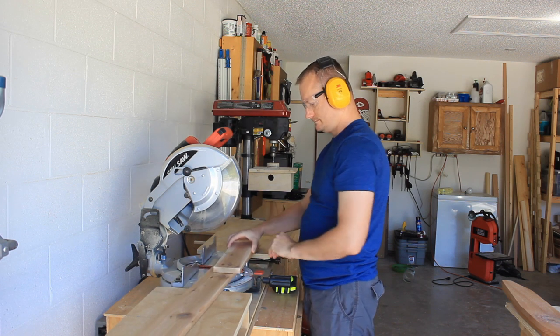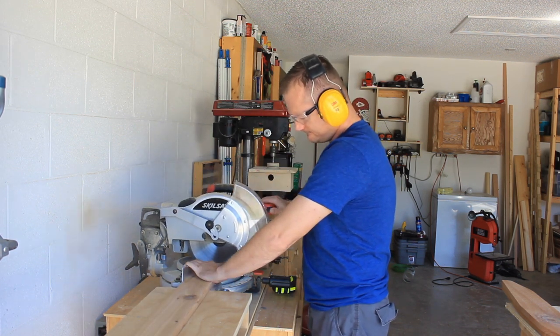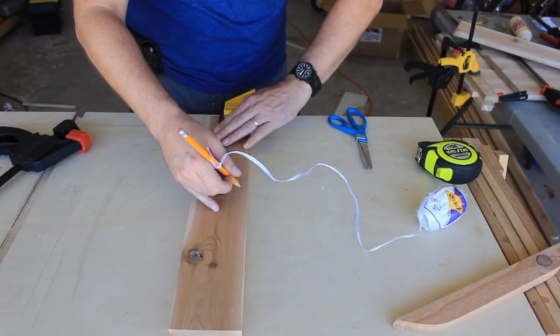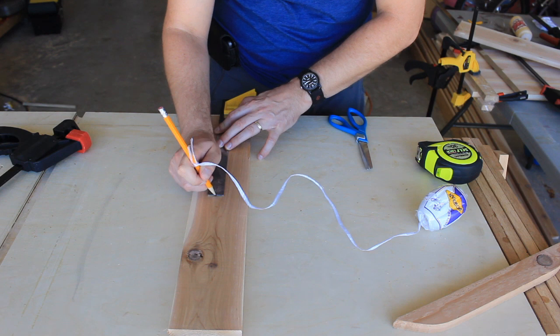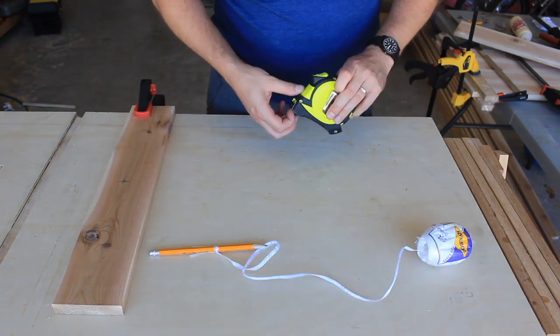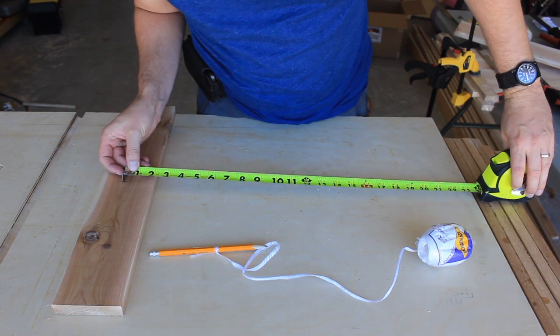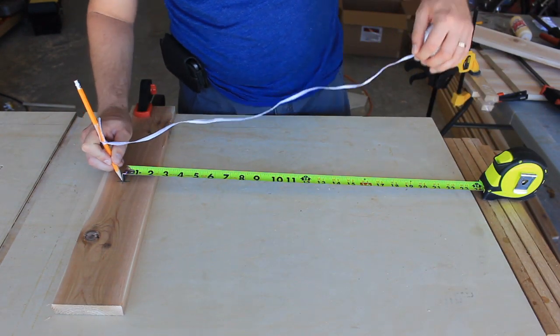A quick Google search for how to figure the radius of an arc will yield 7,760,000 search results — any number of these will provide a calculator and do the dirty work for you. So I'll mark the center of my board, then measure two inches up from the center. From that cross point I'll measure twenty and one eighth inches perpendicular to the board. Look at me using all these big words — I so learned it.